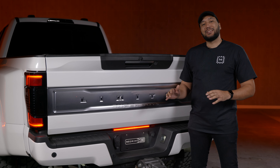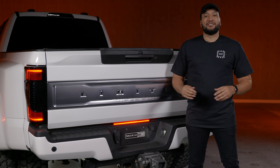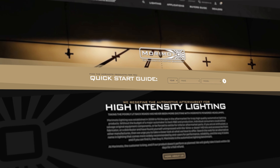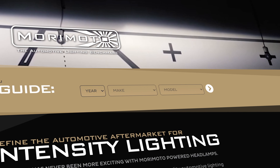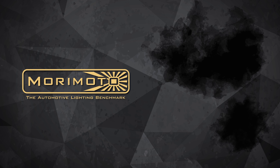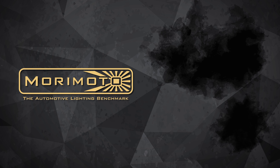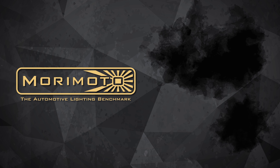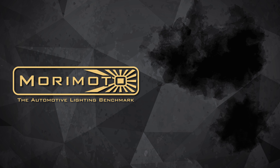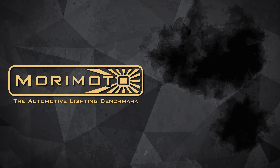And just like that, we've wrapped up the install for your Morimoto Center Marker Light. And it doesn't end there — we have so many products for your 2017 and up Super Duty, including taillights, headlights, side markers, and more. Go to morimotolighting.com, enter your year, make, and model to see what other products we have for you. We'll see you next time.